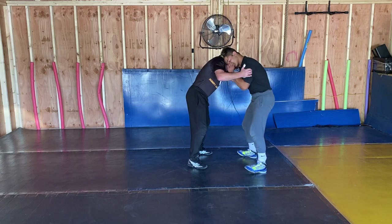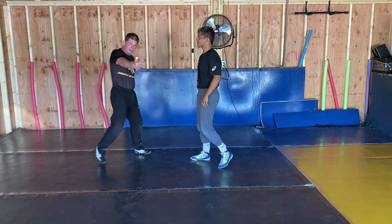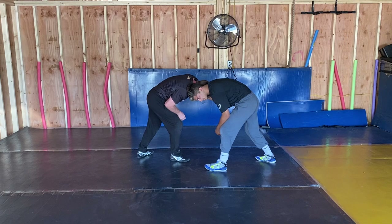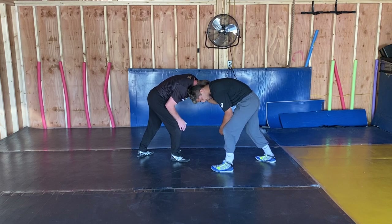We're not up here ear to ear in a double collar and doing this. My hand is down. I'm moving into the guy and catching that right here. Now, my footwork is important here.